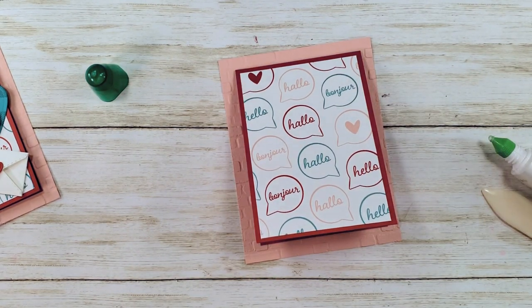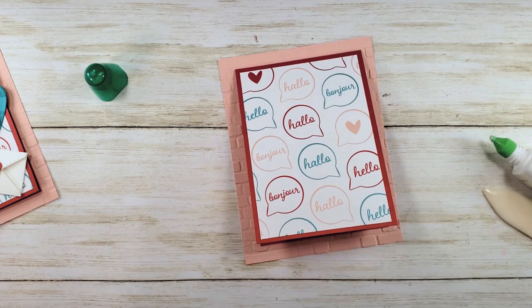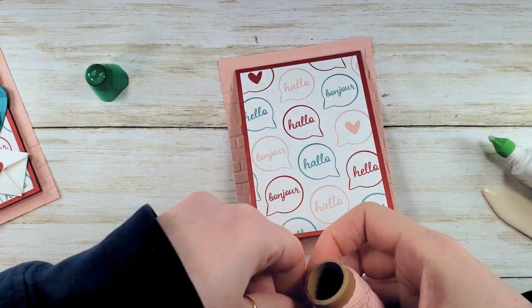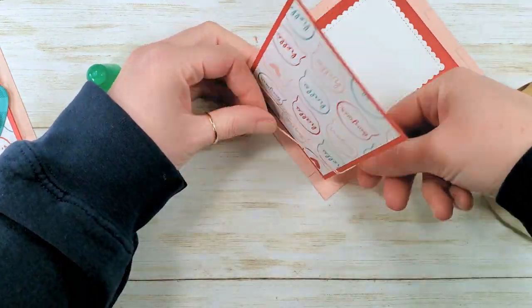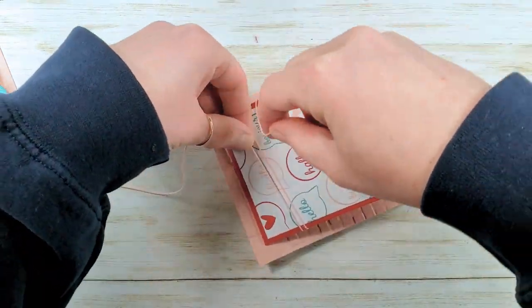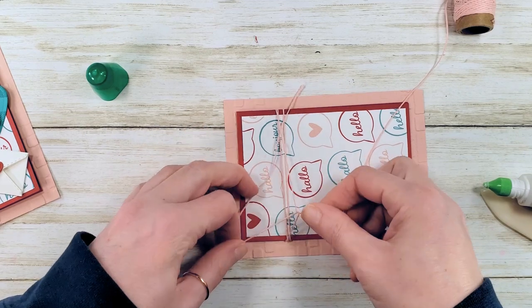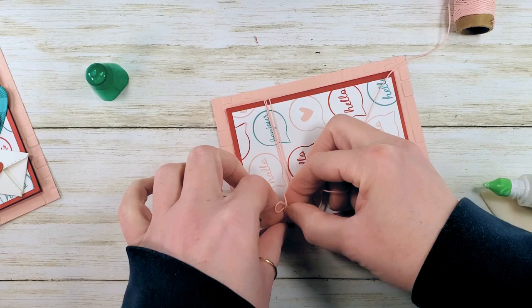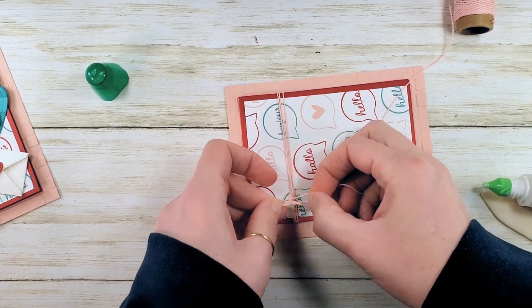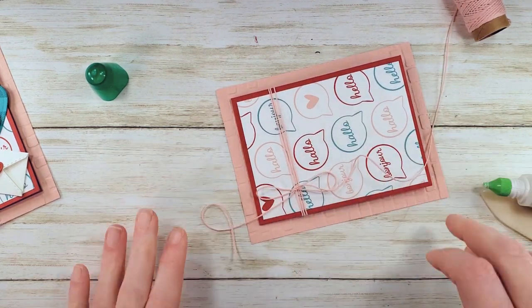Back to our snail mail suite — I've got the snail mail combo twine here. I'm going to bring out the Blushing Bride and we're going to wrap this three times and tie a cute bow. I'm going to put it in the middle — such a cutie.